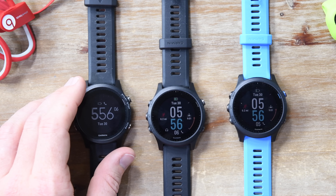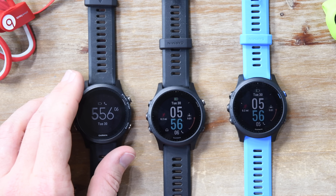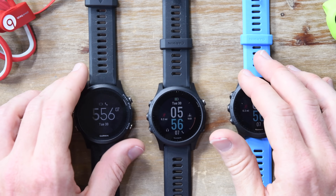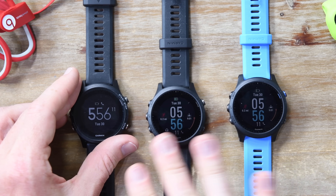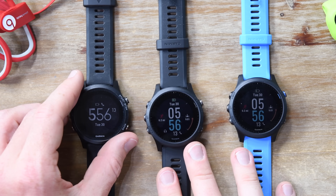If you are finding this interesting, go ahead and hit that like button right now — it certainly helps out the channel quite a bit. All the straps and everything work between the two of them just fine. So if you have old straps from your 935, they'll carry over to the 945 no problem at all.